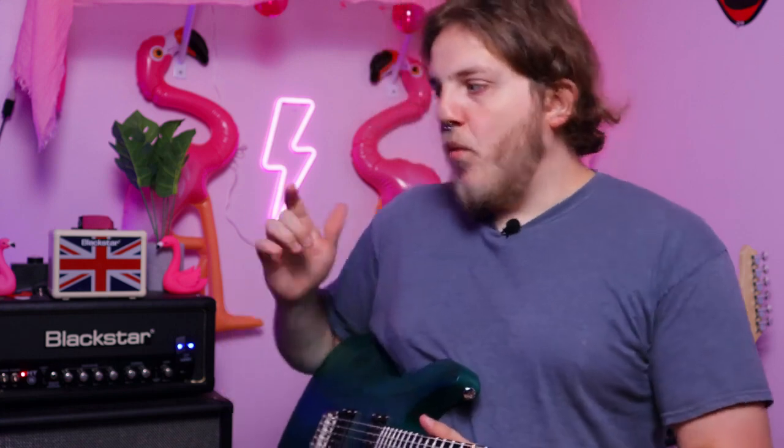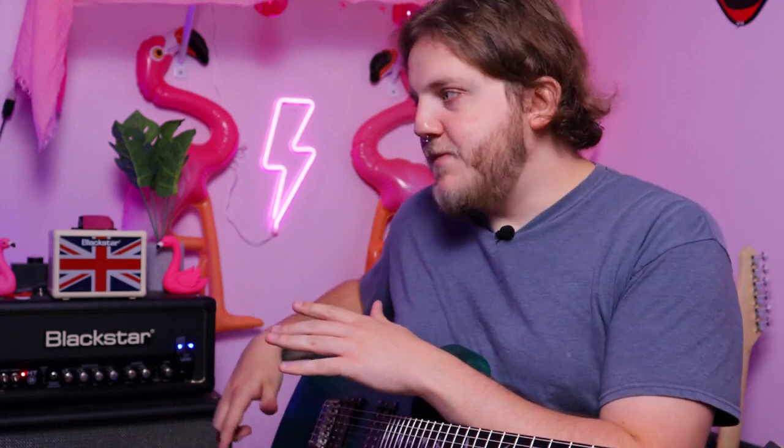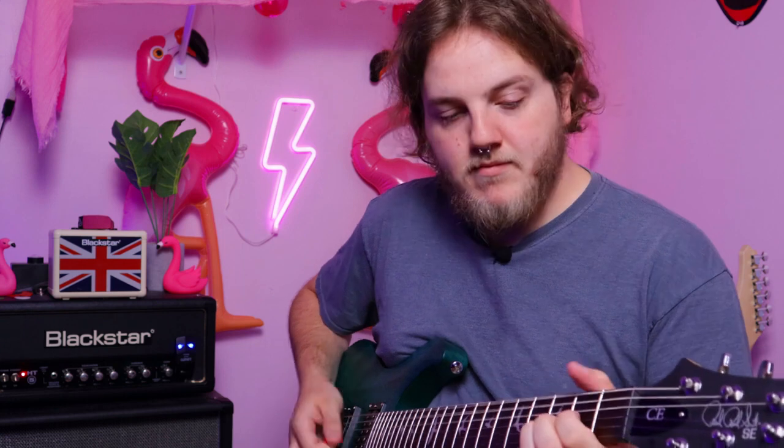We'll get some distorted tones in a minute — one thing I'm feeling for is the latency, which is probably the biggest concern with wireless systems. If you don't know what latency is, it's essentially the delay from when your pick hits the string to when the sound actually comes out of your amp. Wireless systems can be riddled with latency — sometimes if you get a really bad one it can be upwards of maybe a second. Obviously the further you get the transmitter and receiver from each other, the latency is going to increase — it's like having a really long cable. But sitting right next to the amp, if there is any latency at all, I don't feel it.